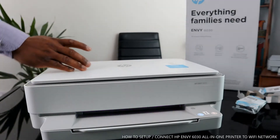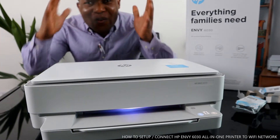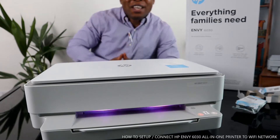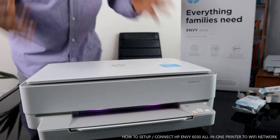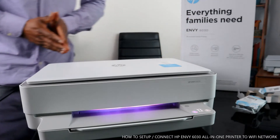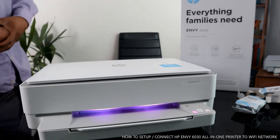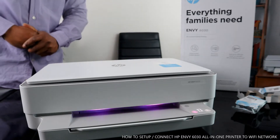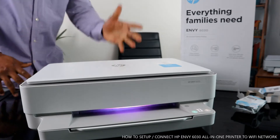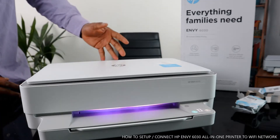Hey guys, greetings! Welcome to BeNow TV. If you are new to this channel, please consider subscribing. Thank you very much for stopping by and clicking. This is the HP MV 6030 — this printer is a multifunctional printer, triple-in-one.